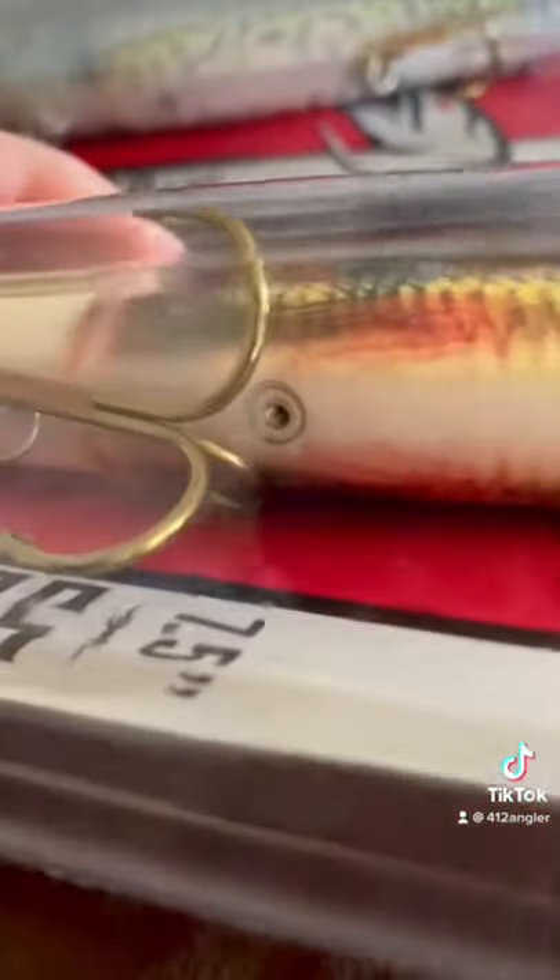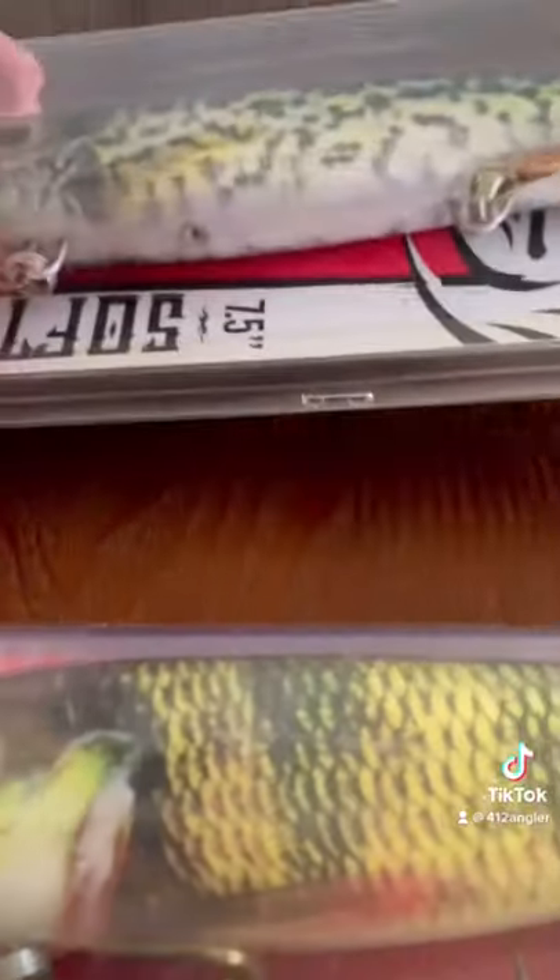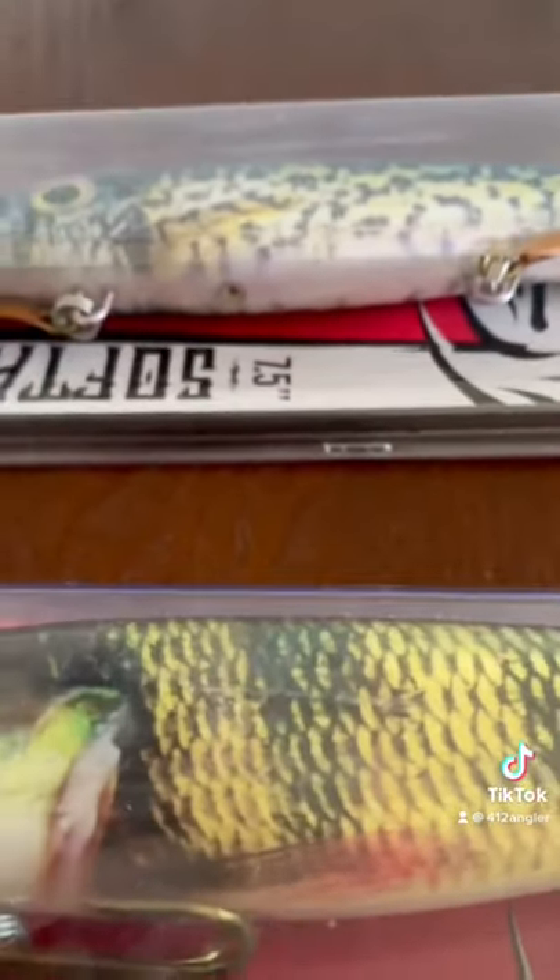Also, I just noticed on the bottom towards the front hook, there's threads — an opening with threads in there. They both have that. Any idea what that's for? Add a weight to it, maybe? Let me know in the comments.